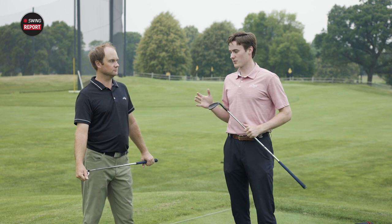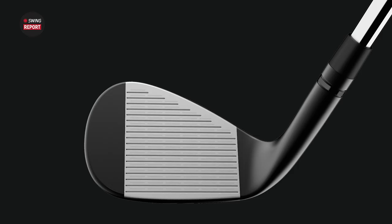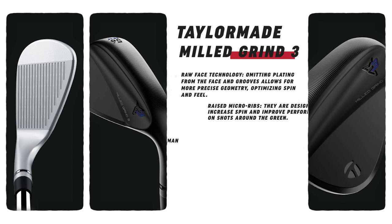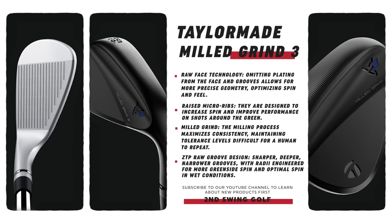Along with that micro rib, we also have raw face technology. This is what TaylorMade claims is a better face than ever — more spin, more control, more precision, along with, as the name suggests, a milled grind. When you're talking about a milled wedge, you're talking about more precision and accuracy for every golfer. With them being milled, they're going to feel soft off the face. The feel is going to be incredible off the club face. It feels nice and soft, and I feel like I'm going to get that feedback that I want out of a wedge, because feel really is feedback. You want to be able to control your ball flight and your distance — you're going to do that with these wedges.